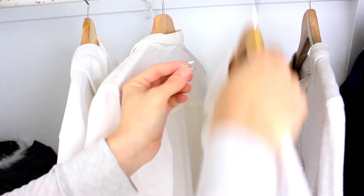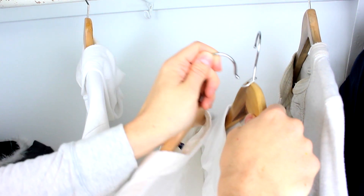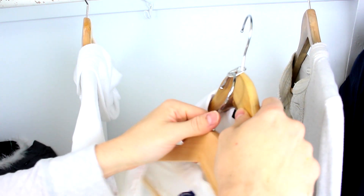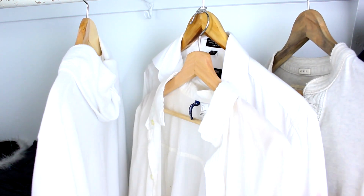You know those soda can tabs that you keep throwing away? Don't. Put them around the hook of one of your hangers and attach another hanger to the bottom opening, and you've got yourself a lot more room in your closet. Well, I guess it's time for shopping now. I'll be back.